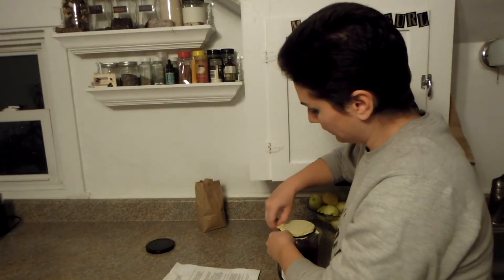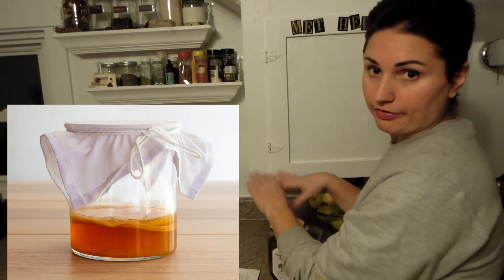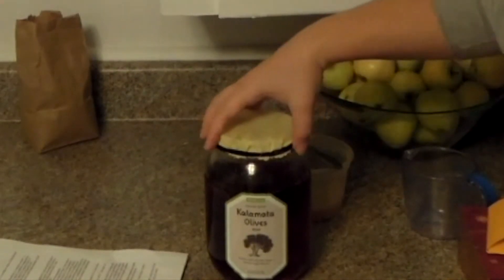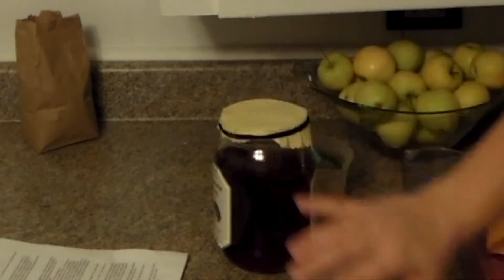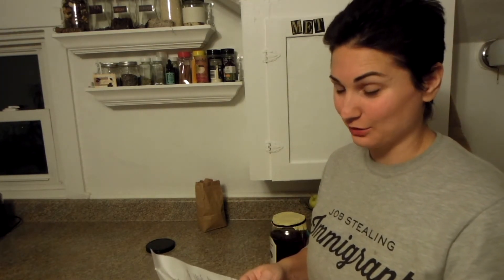You just cover it so a fly doesn't fly into it — you could just throw a cloth napkin on it, nobody cares. So here we go — kalamata olive sweet tea, future kombucha. That's amazing. We're gonna leave it to cool down for about an hour and then come back, remove the tea bag, and add the scoby. That's the most exciting part — stay tuned.